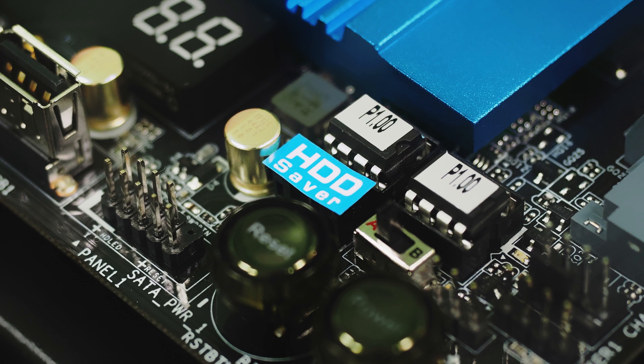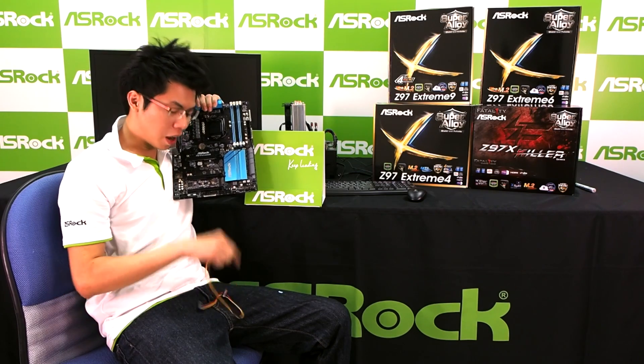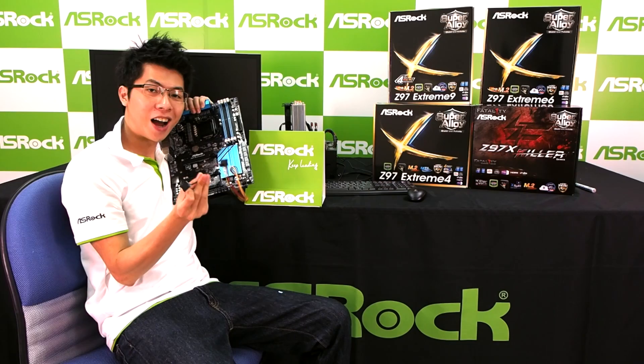Remove the sticker and you will find a special connector. This is the Hard-D Saver's connector, and also in your color box you will have a Hard-D Saver power cable. You can connect the Hard-D Saver power cable with the motherboard, and on the other side you can connect two SATA devices.